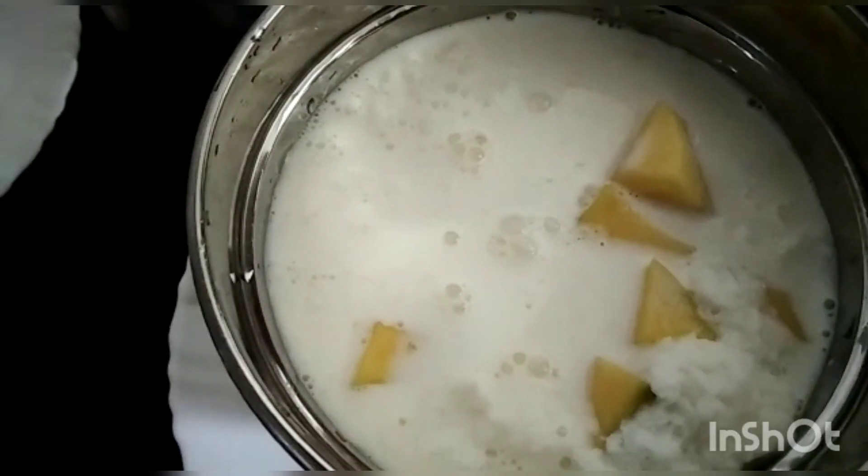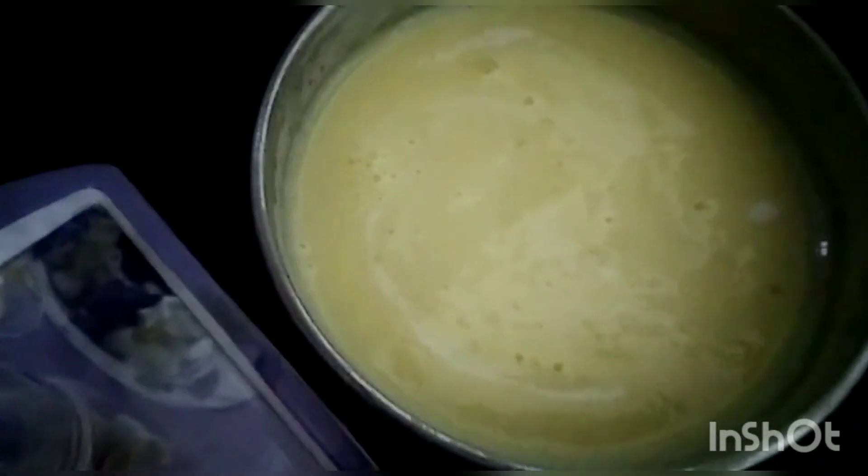I am going to take a cup of the ice cubes. We are going to mix up the ice cubes. Now I am ready to put my mango shake in the glass.